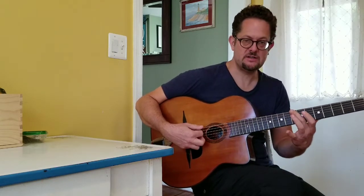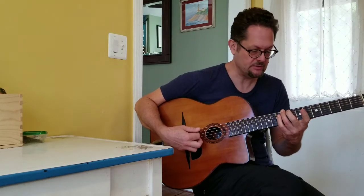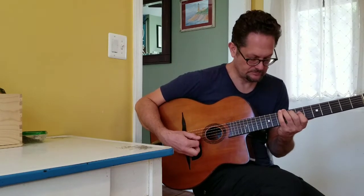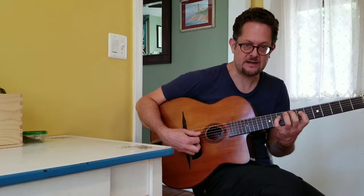So the lick goes like this. First, you do a half-step to the target note. And then you play the chord. And then you play chromatic down from your pinky.